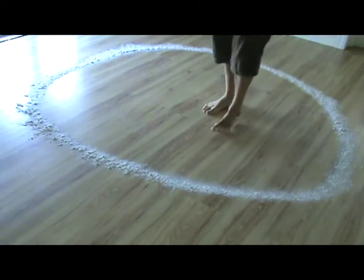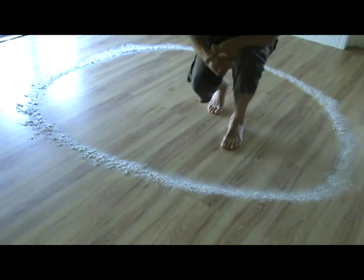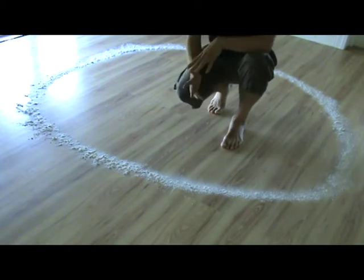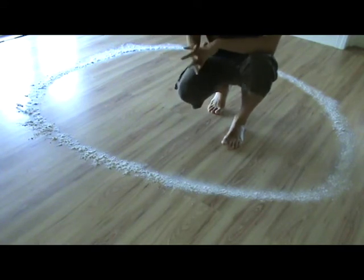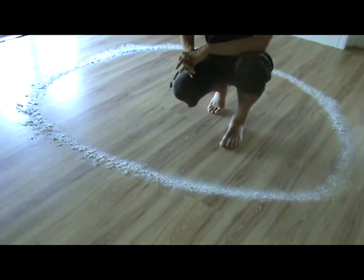So now that we have made our circle, we can do two things here. We need to seal it more tightly and we also need to clean it.